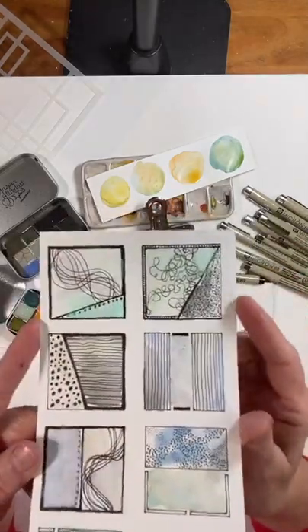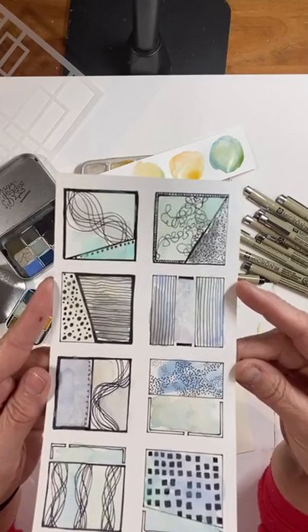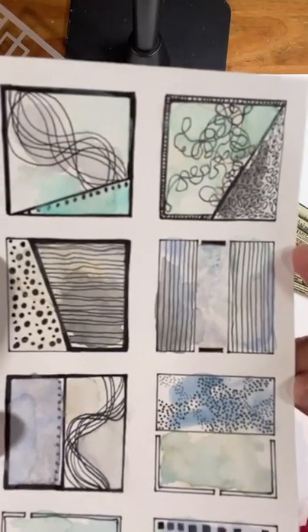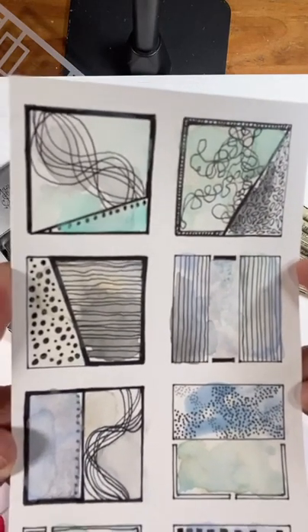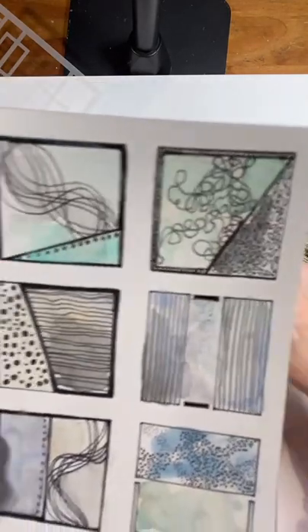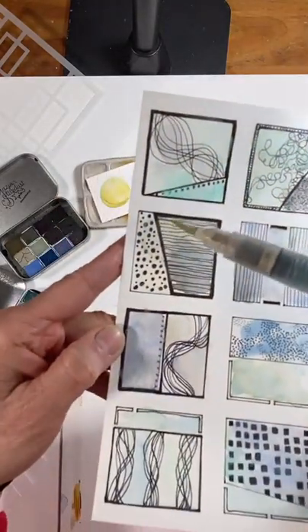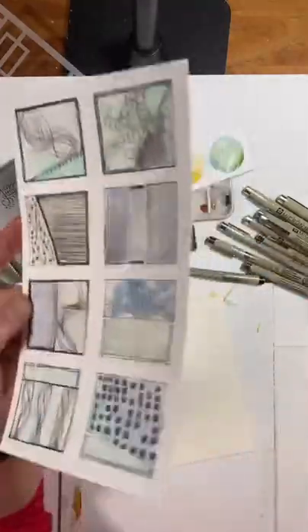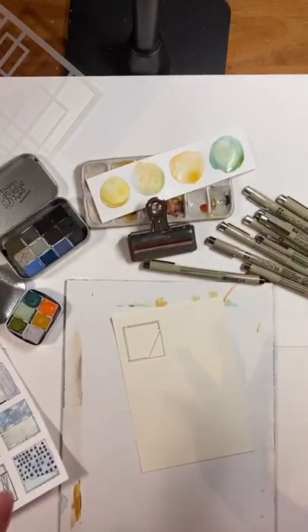Now I'm going to hold this one up to the camera. I wanted you to see how I doodled this first and then painted it. Some of the watercolor paints have a little bit more opacity than others, so when you paint them, some of the opacity painted over the doodle. I don't mind that, but some people might. So you may want to decide whether you're going to doodle first or watercolor first — I think it's largely an issue of preference.